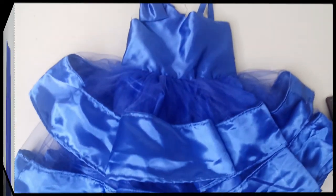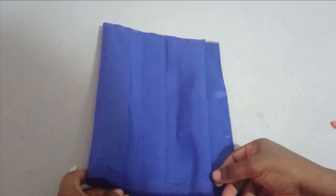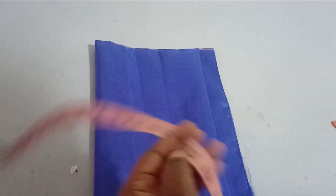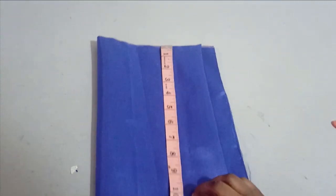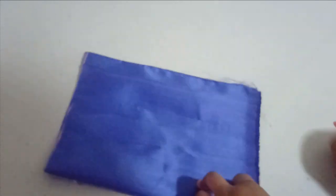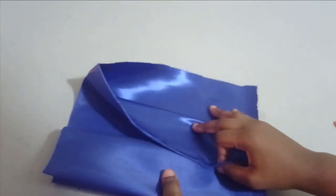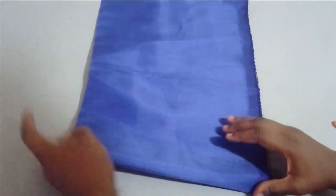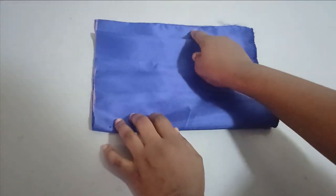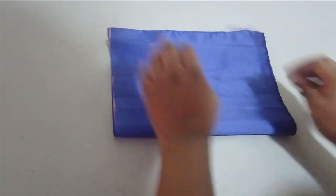To make this, we are going to be cutting the half length first. The half length I'm working with is 10 inches, so I'm adding one inch allowance, making it 11 inches. As usual, I'm folding the front and back together — this is the back — so I fold it into two first, then fold it over again, leaving one inch for my zipper allowance. This is the center front and this is the center back.